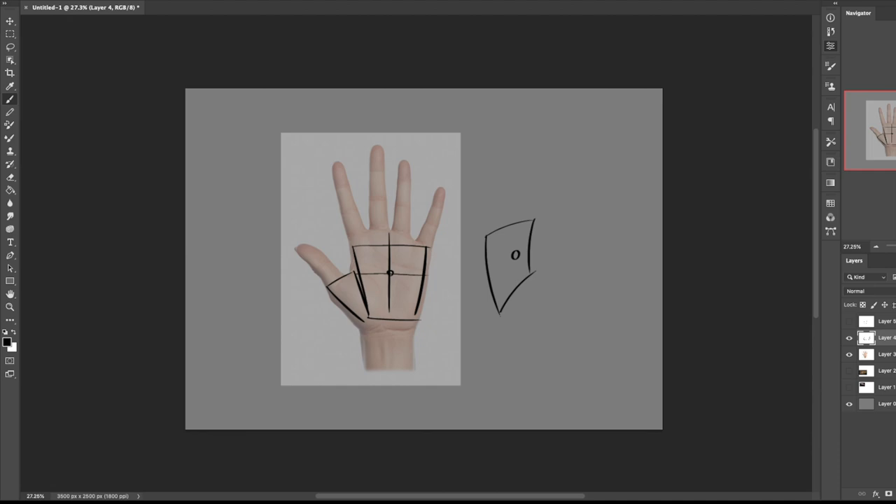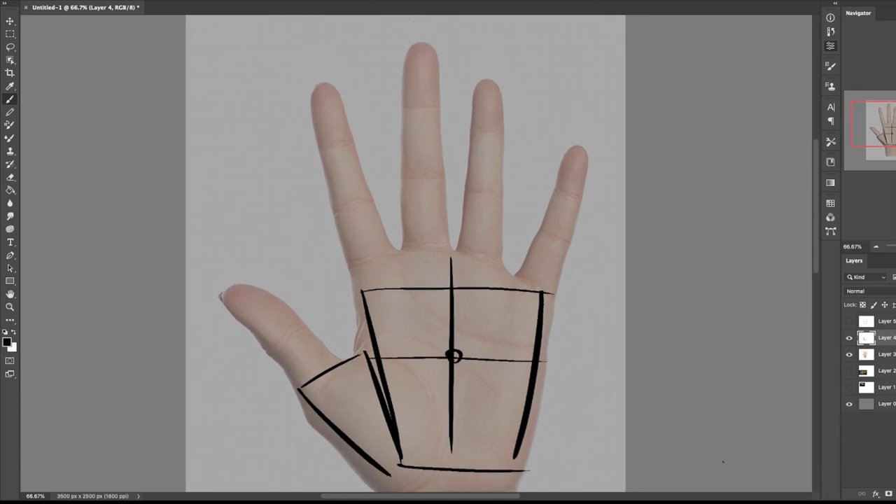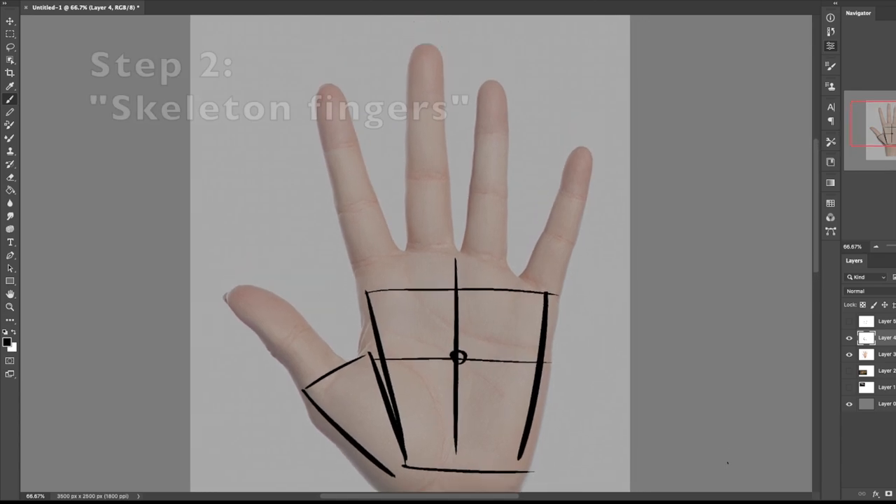You don't have to do this on front-facing ones, but it helps so much when you're doing hands that are to the side — we're going to get into that in a little bit, and it'll make a lot more sense in the end. So you want to break it up into shapes. We have our first two basic shapes, and from these shapes, you want to break it up into skeleton fingers.